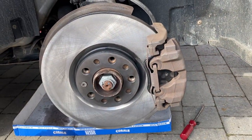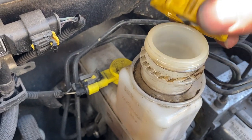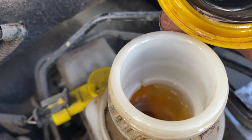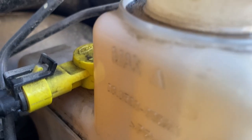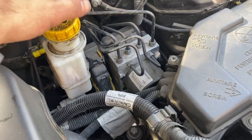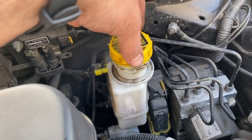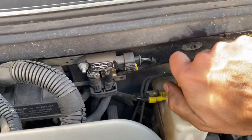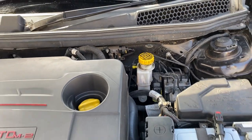After bleeding, check the brake fluid reservoir under the bonnet — we needed to loosen the cap before bleeding. Looking inside, we can see the fluid is right on the max line, which means the bleeding process conveniently used up the excess fluid that was displaced when we pushed the pistons back with the new thicker pads. Tighten the cap back up and disconnect the laptop.